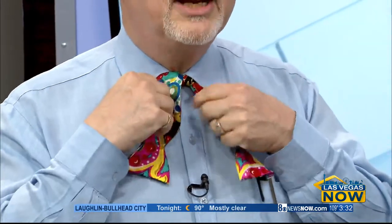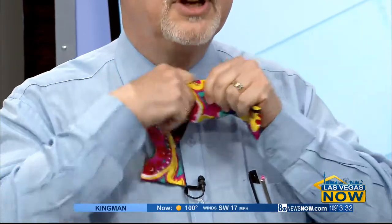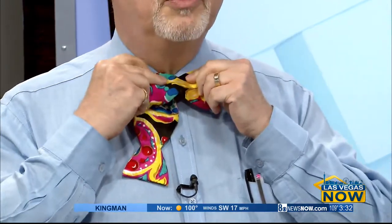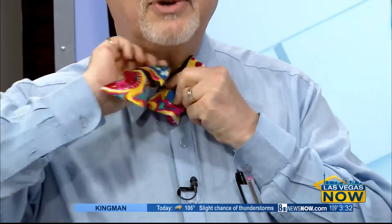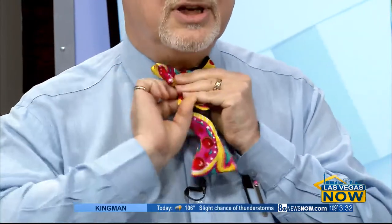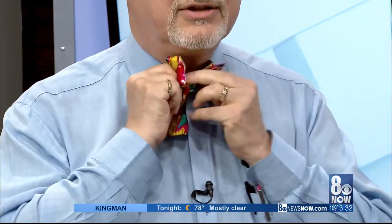The part where it gets complicated is where you start thinking not like a shoelace. To make it like a bowtie, you do have to fold over one part — so this is going to be the front. Then you hold on and you're wrapping around just like you're tying your shoes,